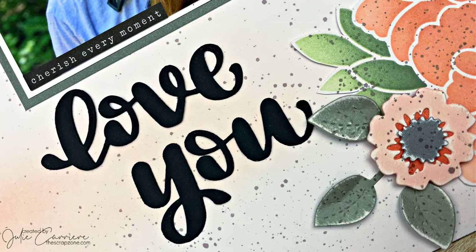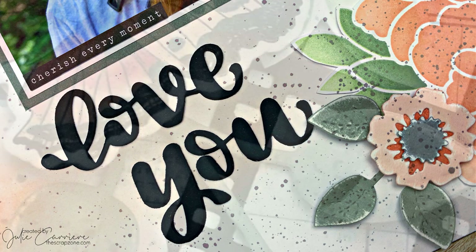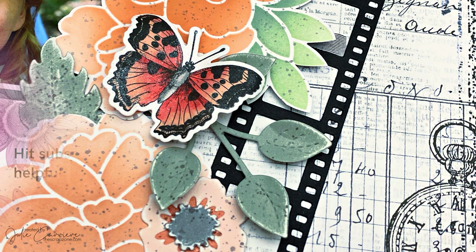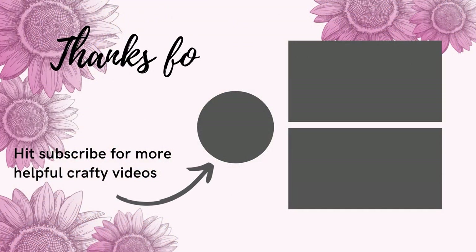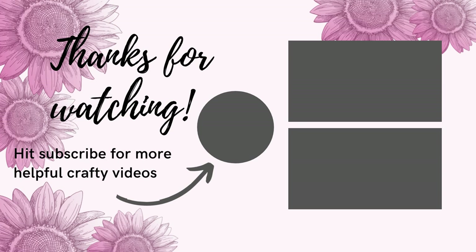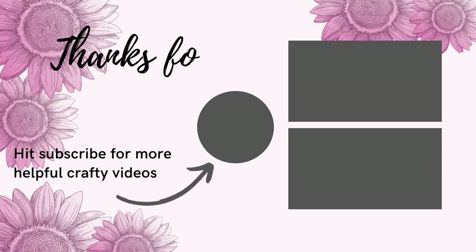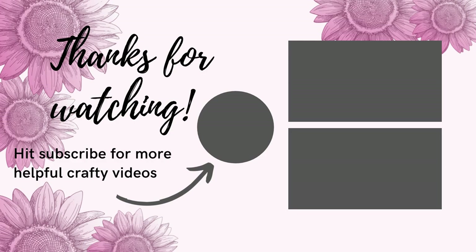I hope that you've enjoyed all of these projects and picked up a few tips along the way. Thank you so much for hanging out with me today. If you're not a subscriber I would love for you to join. I've linked a few videos here that I think you might like — I'll catch you in the next video, have a fantastic day!